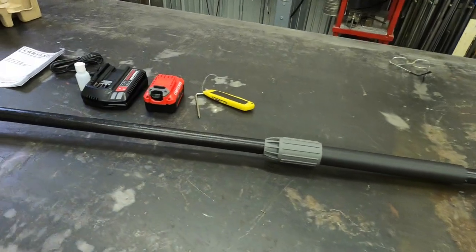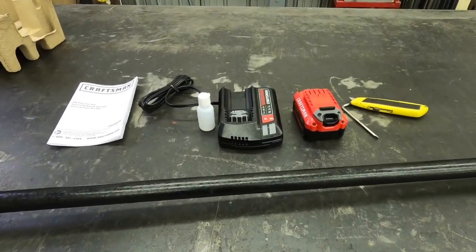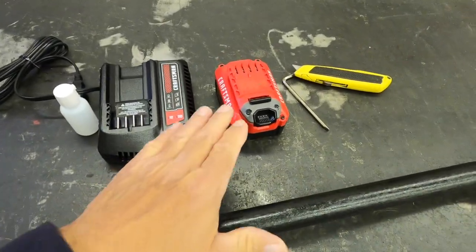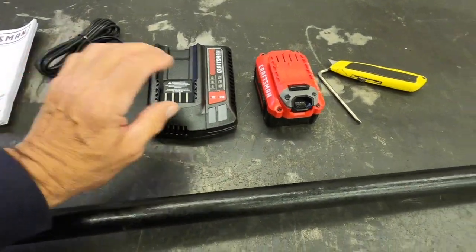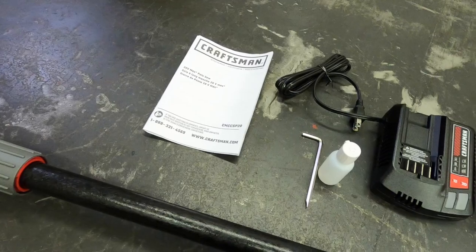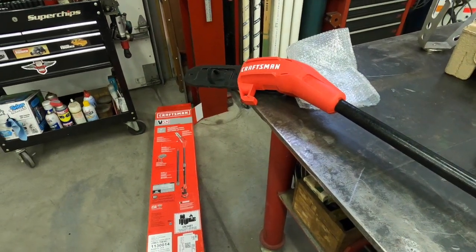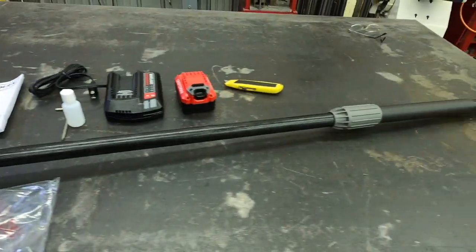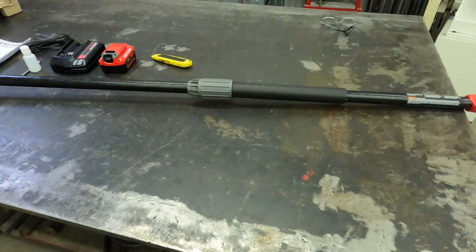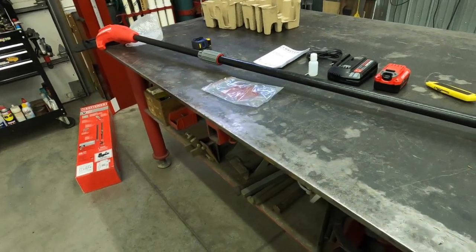But that's the unit all put together. I don't know about you guys, but I have a lot of trees and bushes to cut small branches out of all the time. Here are the items that came with it: the battery, charger, empty bottle for chain oil, the tool, and of course the instructions. Like I said, it's on sale this weekend — Memorial Day weekend at Lowe's for $129, which is $40 off the normal $169 price. We'll get our battery charged up and get back with you. We'll do a little demo and see how it works. See you in a bit.